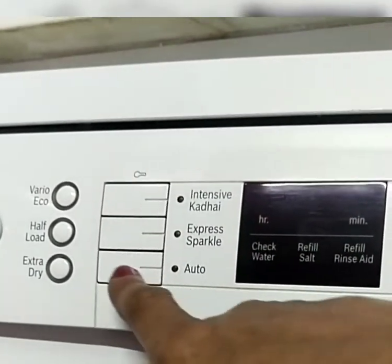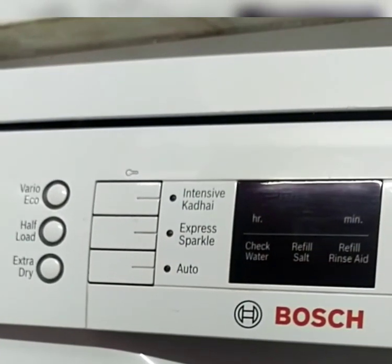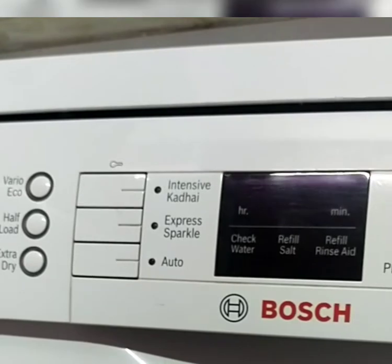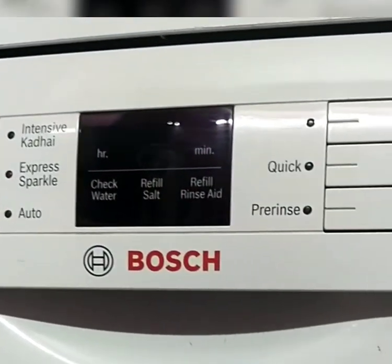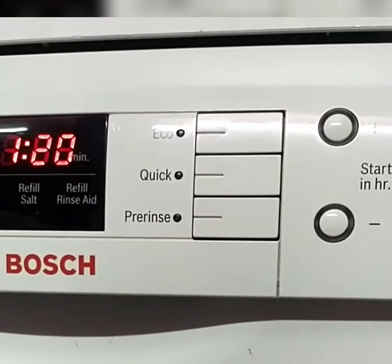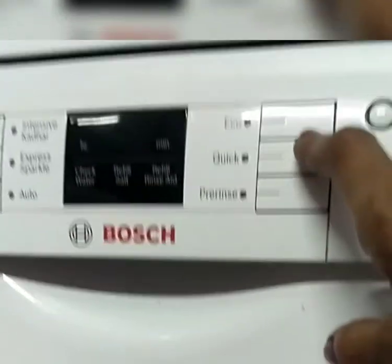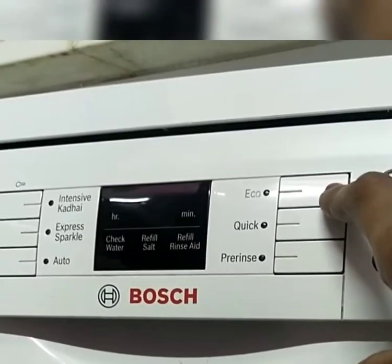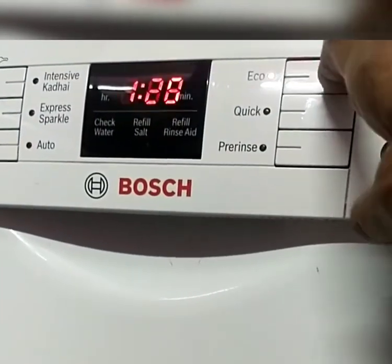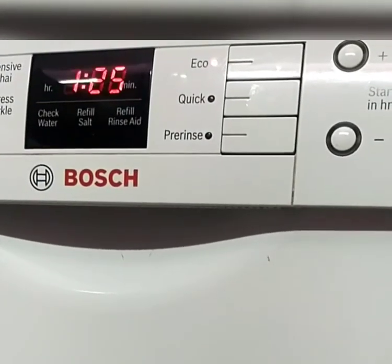The auto mode wash time is 1 hour 20 minutes. In all the options, the dishwasher uses hot water and makes the utensils more hygienic. The eco mode also saves power and water consumption and gives best results. The wash time for eco mode is 1 hour 25 minutes. The quick option is for lightly soiled utensils and gives best results.